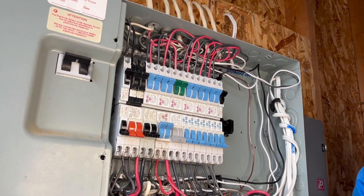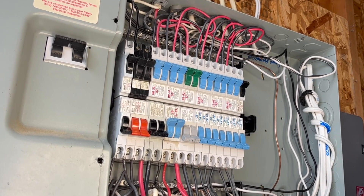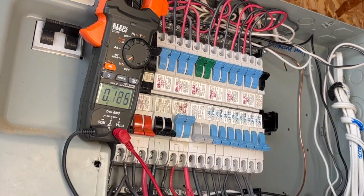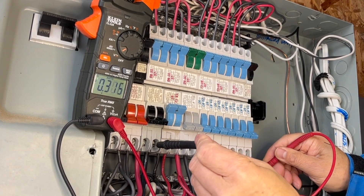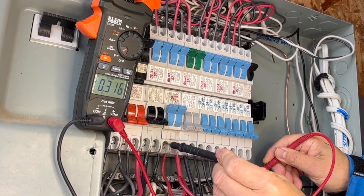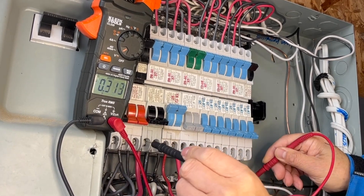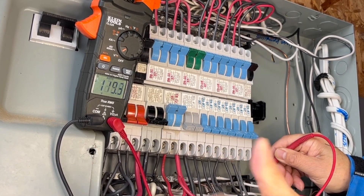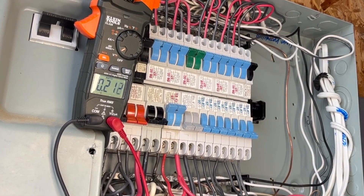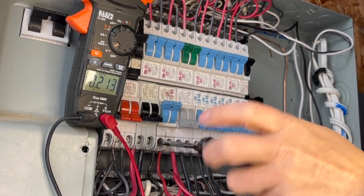You work on live electrical equipment only when you have to. I turn off the circuit breaker. The first step I introduce is a three-point test method, also called live-dead-live testing. Use the meter to test the live circuit breaker — this confirms the meter is working. The second step is to test the turned-off circuit breaker to make sure there is no voltage. The third step is to test the live circuit breaker again to make sure the meter is still working.